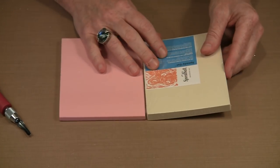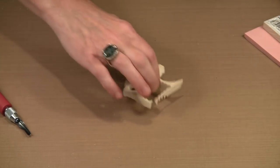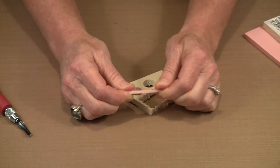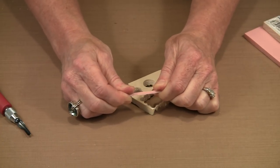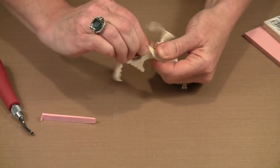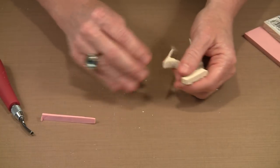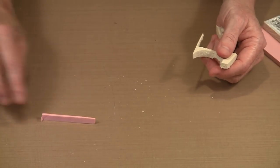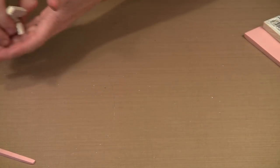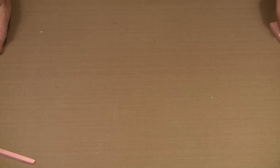The white Speedy Cut is definitely softer than the pink Speedy Carve. Here's a skinny little piece of leftover Speedy Carve — I'm tugging on it pretty well and it hasn't snapped. With the Speedy Cut, you can see how easily I can break it apart, and you'll notice it's crumbly. That's a common criticism, but it does offer some advantages that Speedy Carve won't.